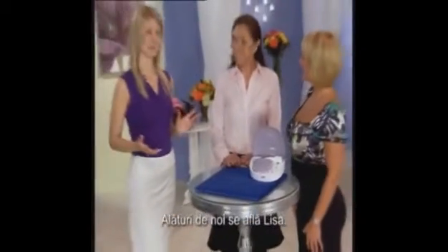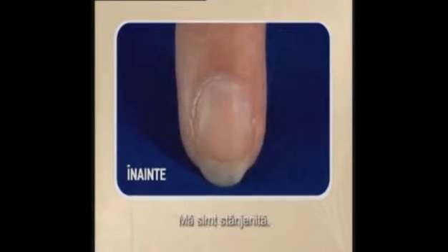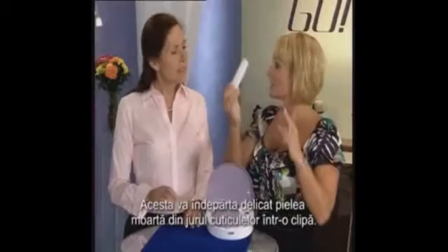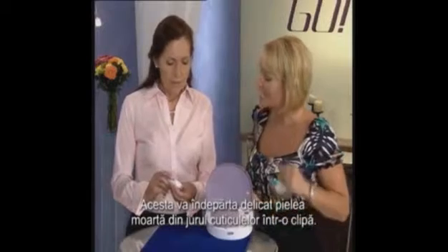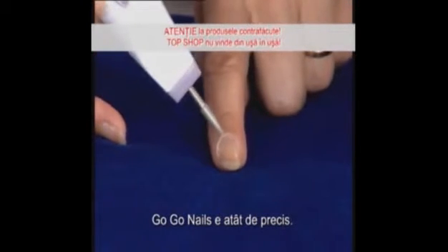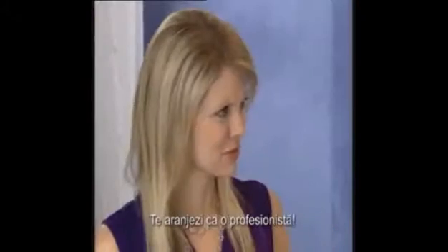Joining us is Lisa. She has a problem with her cuticles growing in very dry and cracked. GoGo Nails to the rescue. We've attached the bullet-shaped cone. This will gently eliminate the dead skin around the delicate cuticle area in seconds. Just point it in the right direction and go. The pen is so precise. Look at all of the skin that's removing. You look like a professional.